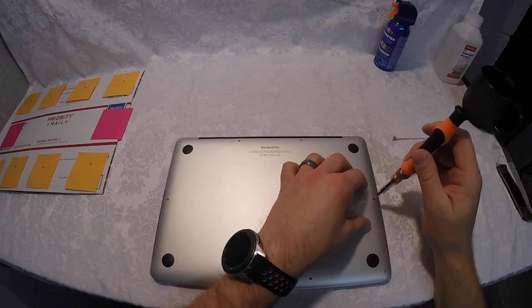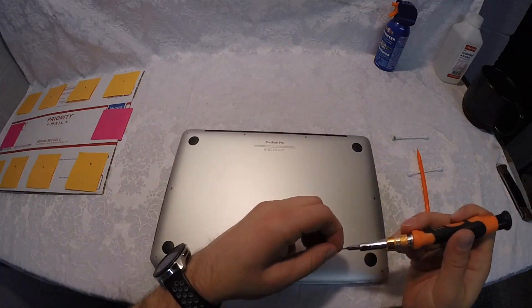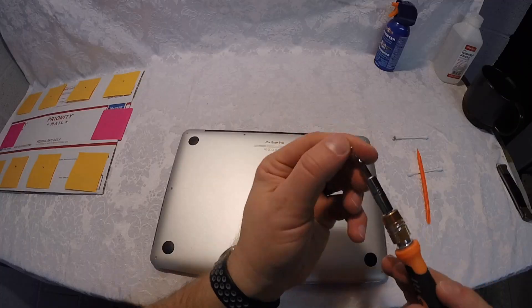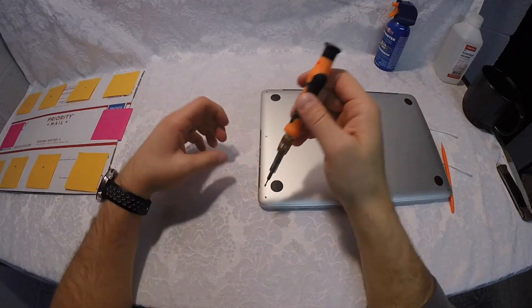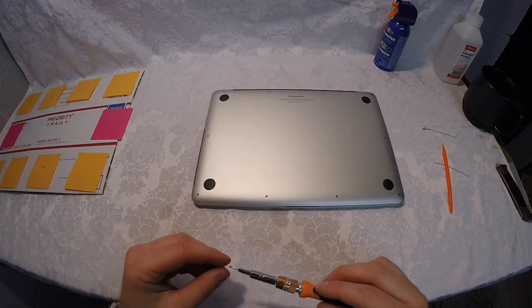Now put the screws back following your schematic — they go in probably easier than they came out. Just follow your post-it schematic and you'll be fine. Don't over-tighten; just make it relatively snug and you're good.